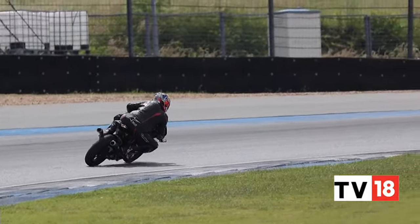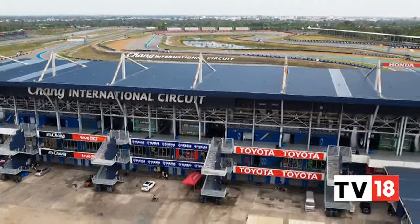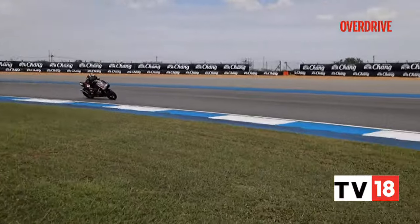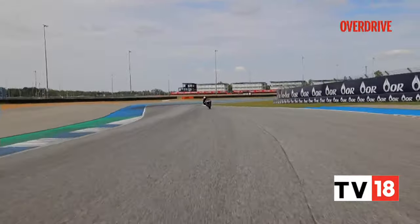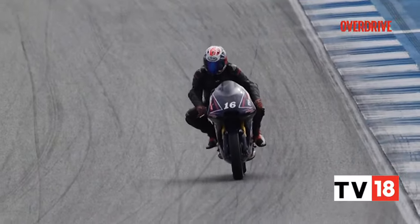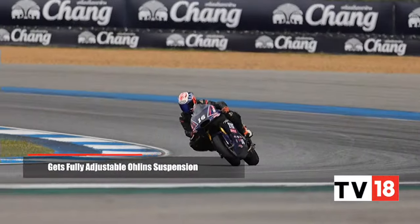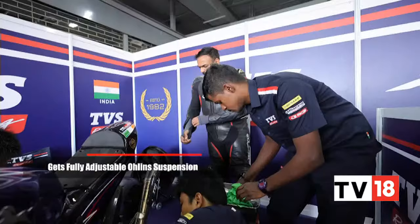Our short 30-minute track session was largely spent learning the lines of the flowing Chang International Circuit, but the RR310 never felt inadequate or underpowered for what is a fairly quick circuit. I did make a few mistakes with the lines at speed, and yet the race bike never felt like it would throw me into some expensive mess or put me on TVS's blacklist. It is forgiving in that sense and never feels overwhelming despite that performance, and that is down to excellent chassis balance, some conservative tuning on our test bikes, and precise tuning of the fully adjustable Öhlins suspension by the TVS engineers.